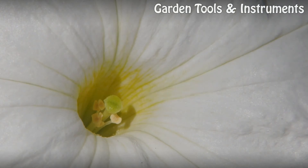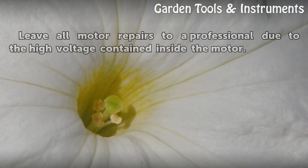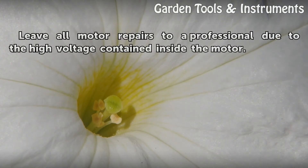Tips and warnings: Leave all motor repairs to a professional due to the high voltage contained inside the motor.